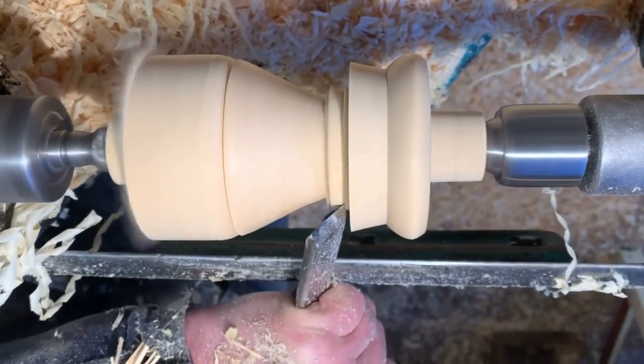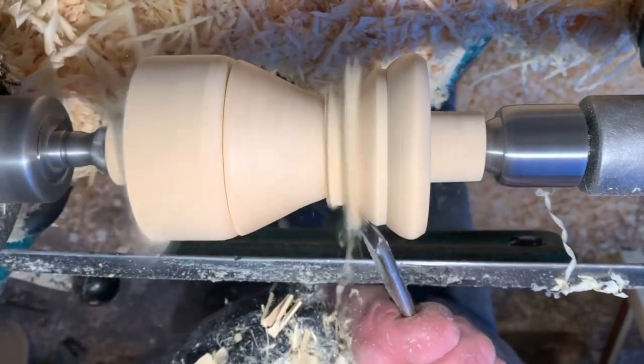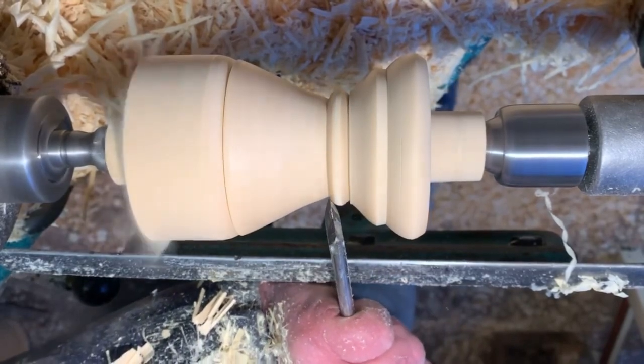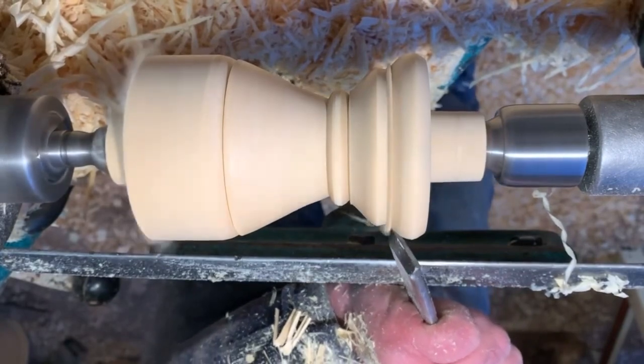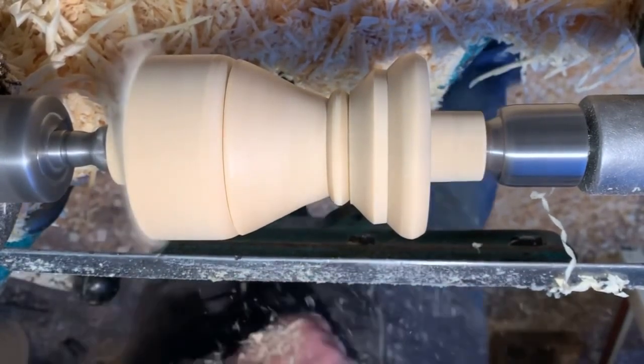I'm now going to turn the small bead. I have to remove some of the waste here so I can access the side of the bead to turn it. I've got the previous one and the photo at the back of the lathe, so I've always got a visual reference to what I'm doing.